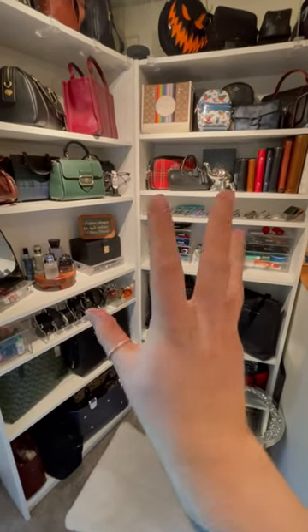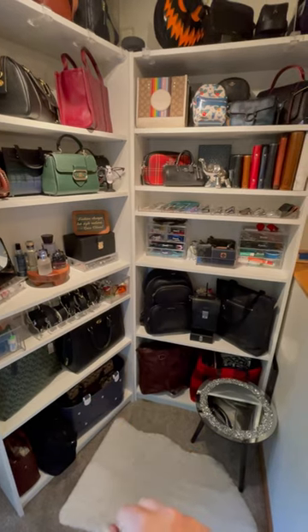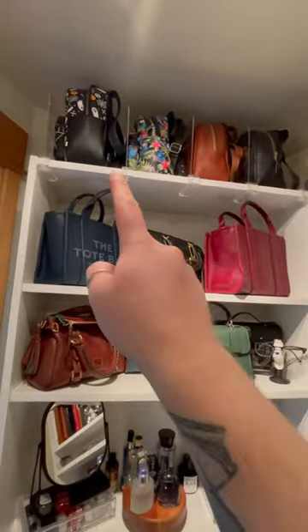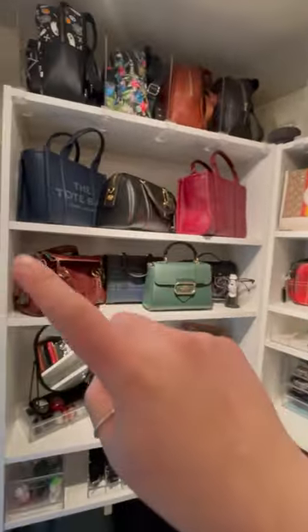I get a ton of questions on how I keep my bag so organized and everything on these shelves. Up here I've got all my mini backpacks separated by these fantastic little acrylic separators I got on Amazon, and all my little bags and totes.